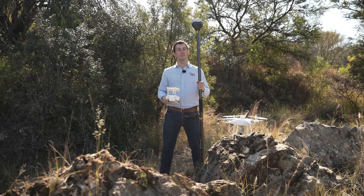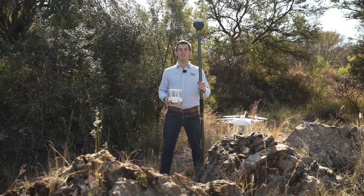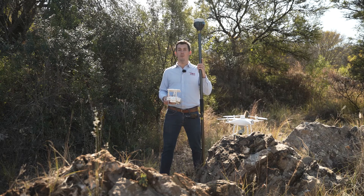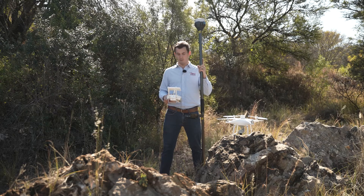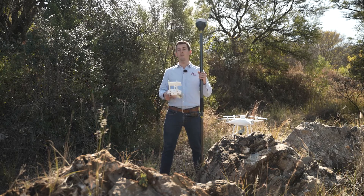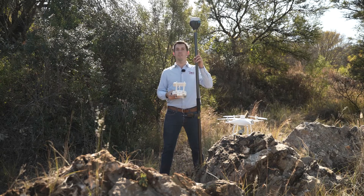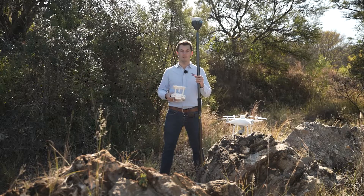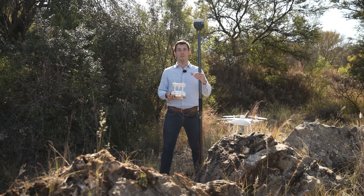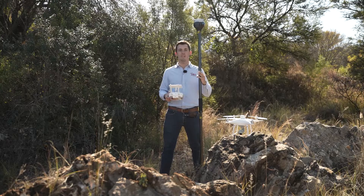You have arrived on site with just an RS2 rover, a Phantom 4 RTK, and an RTK controller. The first thing you need to do is collect GCP data for your drone survey. Because you only have one rover, you'll need to connect to a local NTRIP station — in our case, Trignet. Once GCPs are collected, you'll convert the rover to a base, connect the RTK drone to the Emlid caster, and once you have a fixed result on the controller, take off and do your drone survey. Let's go step by step through the whole process.